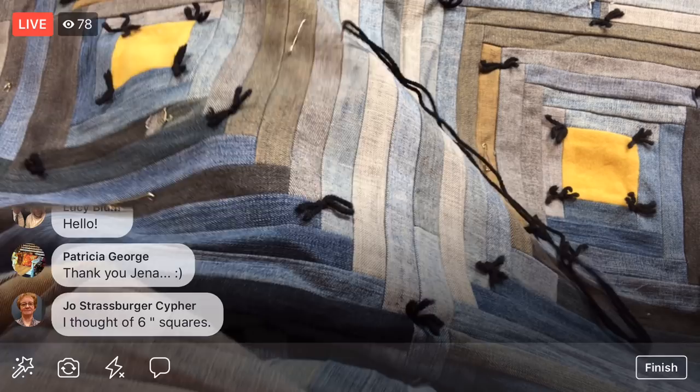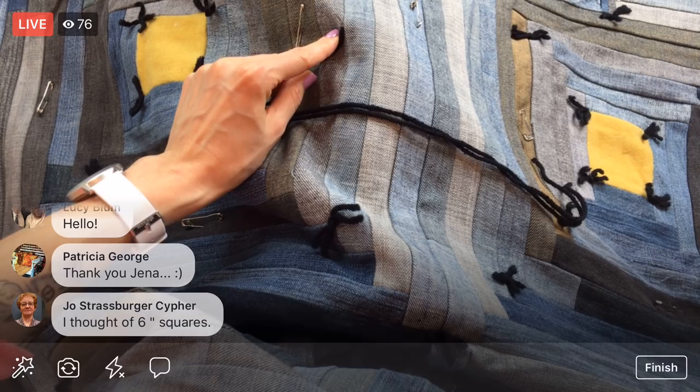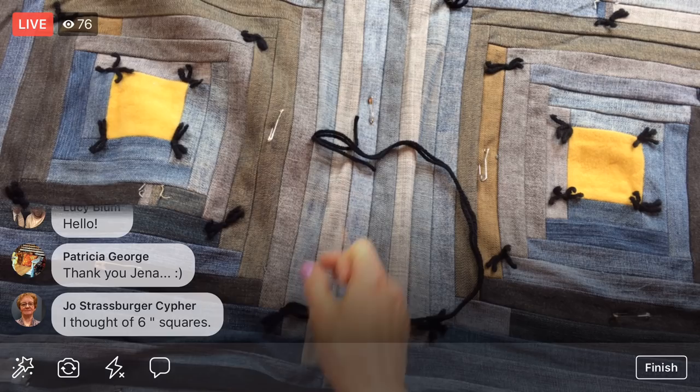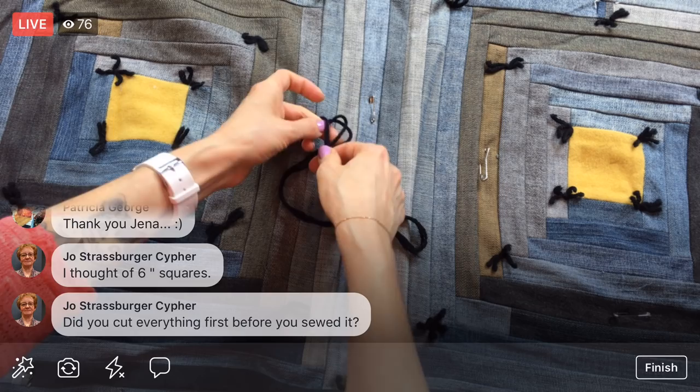I've doubled up my yarn and I'm going underneath the quilt. Then I come up in the same spot but about an eighth of an inch away from the hole, and pull that through — I have to urge it a little bit. I've been doing my ties right as I go, so I'm going to tie this first one in a square knot — I knot it twice.